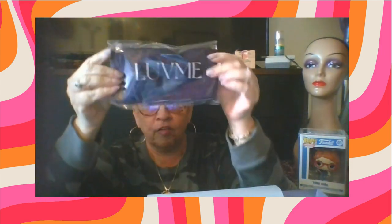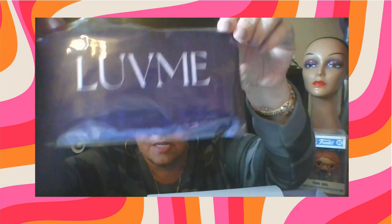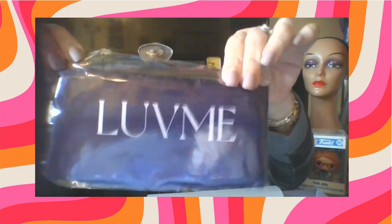We have wig caps. We also have the edge scarf — I don't want to take it out. It's silky, it says 'Love Me,' it is purple. And that's for when you have the lace and you want to hold it down after you put a little product there to hold it in place.